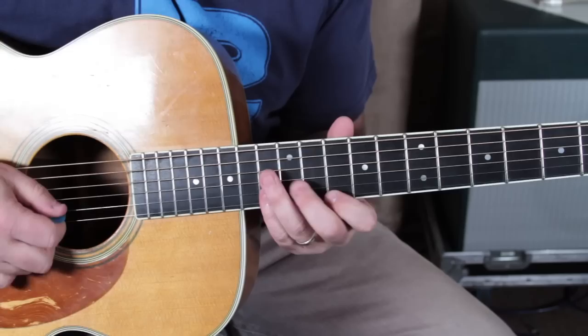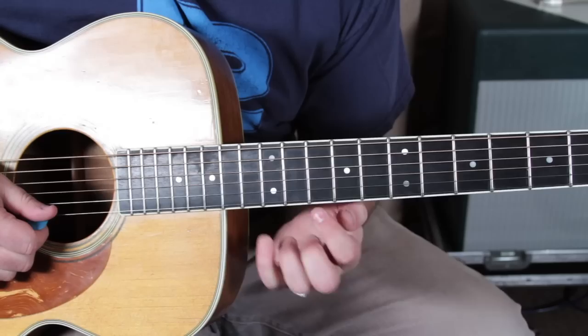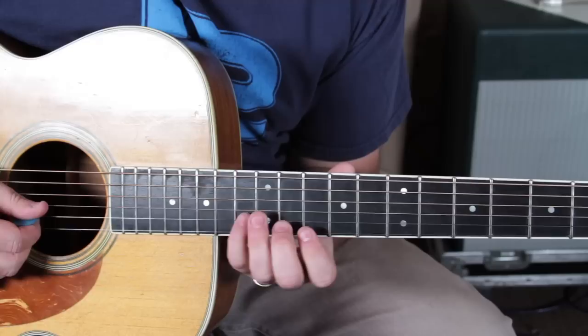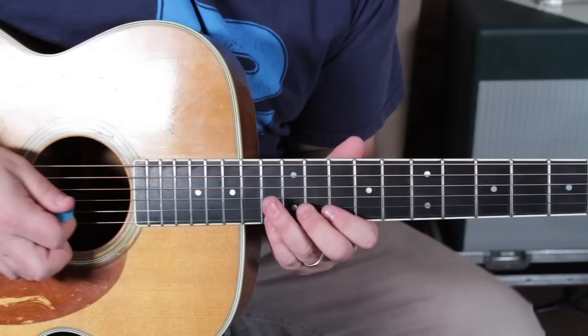Check out this next phrase — it's quite tasty and there's a little bit of piano in there that I'm kind of imitating. I'm going 13 to 10, a little bit of that quarter-tone nudge. 13 on the B and that nine again, then two hammer-ons. Okay, check it out.